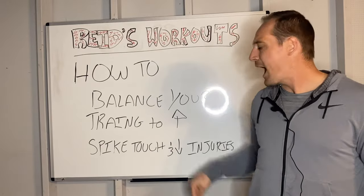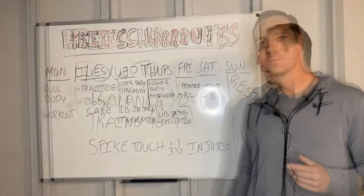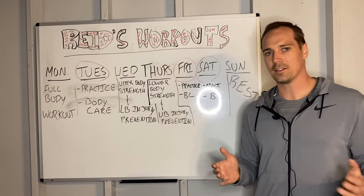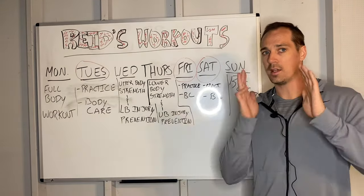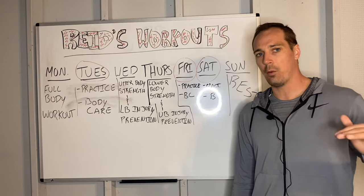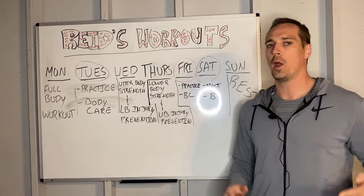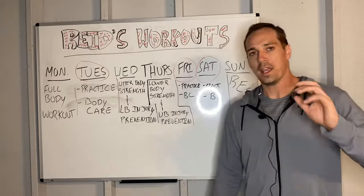We're going to teach you how to balance out your week to increase your spike touch and decrease your injuries. Let's break down a week. This is an example week for one of my clients who's practicing three days a week, working out three days a week, and taking one full day off. Whatever your schedule is, you've got to find a way to have at least one day you take fully off — not working out or playing volleyball.